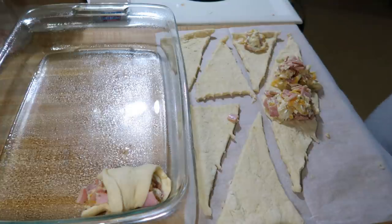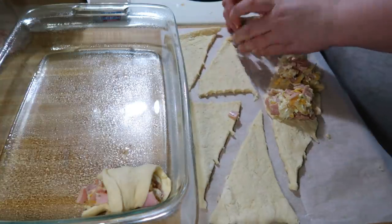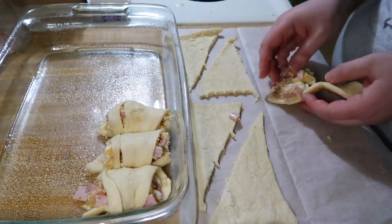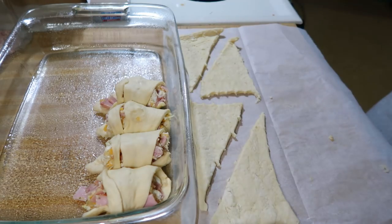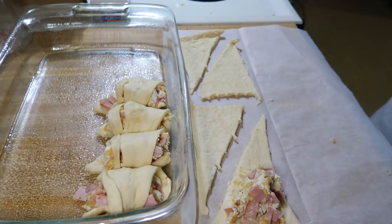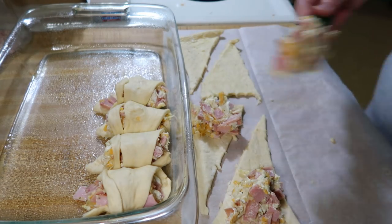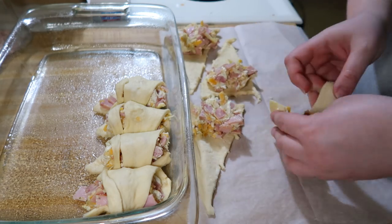I left them in their whole size and then spooned on about a tablespoon and a half of the ham mixture on each crescent roll. I did the first package, rolled them up, and set them into a greased nine by 13 inch pan. Then I got the other package of eight crescent rolls out, did the same thing, rolled them up, and put them in the pan.